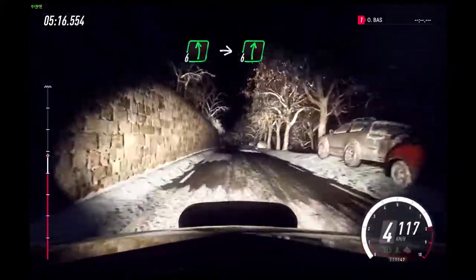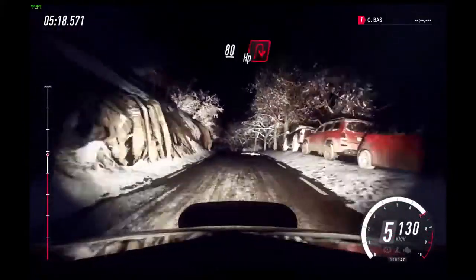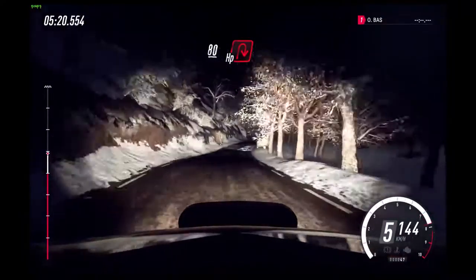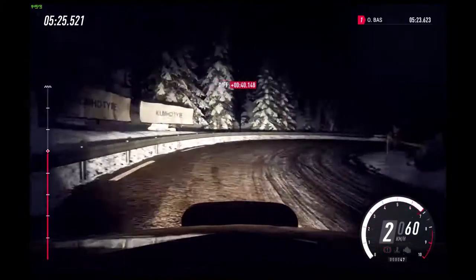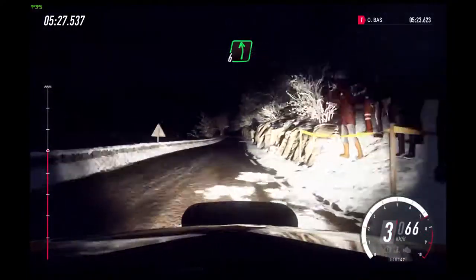6 left over crest. Into 6 right. Keep left over 80. Unseen open hairpin right. 80, 80.